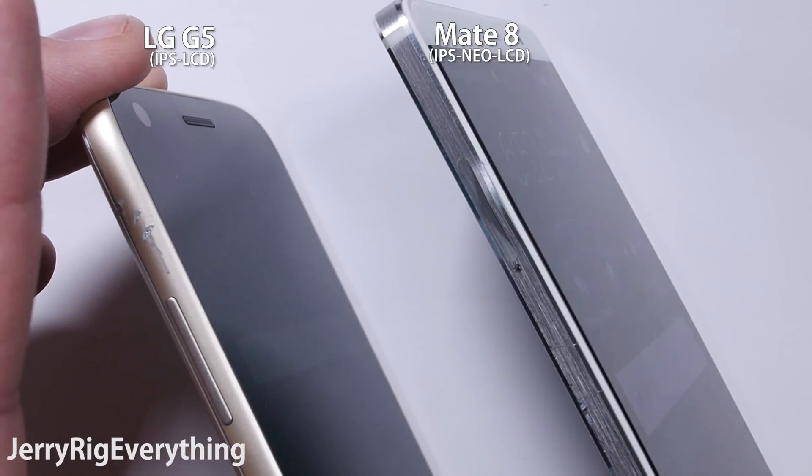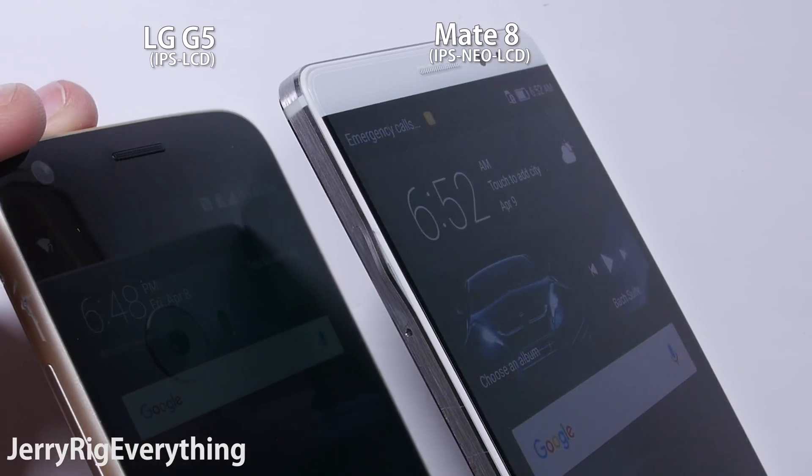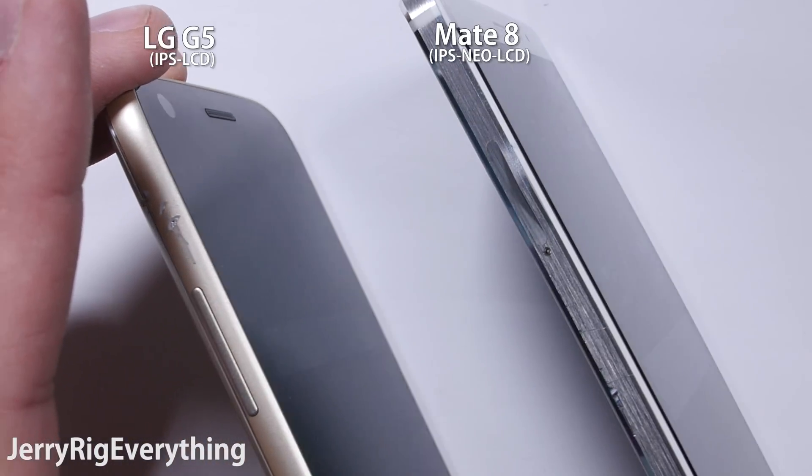Usually these terms like Neo are just marketing shenanigans, but in this case, I think the Neo feature is actually pretty cool.